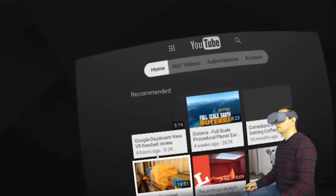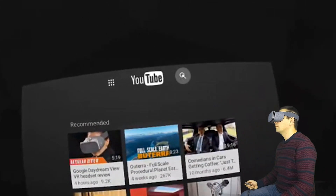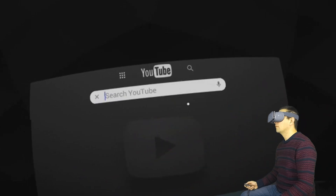As you can see the interface is very clear. We have the home screen, then we have the 360 degrees videos, subscriptions, and the search bar.